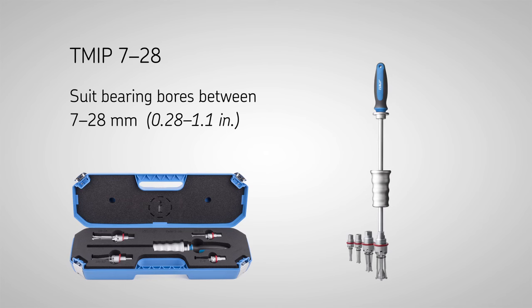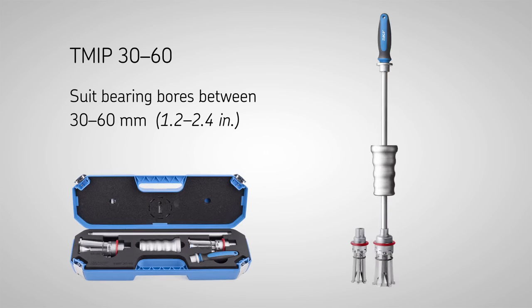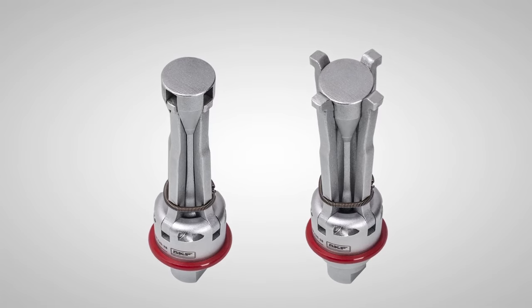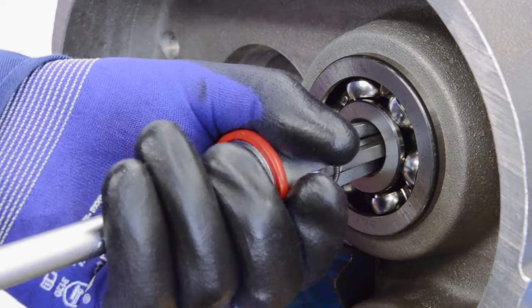The TM-IP series has a unique patented SKF design and can help reduce the time to dismount a bearing. Unlike most internal bearing pullers, the spring-loaded extractors can be quickly and easily fitted to the inner ring in just one quick action.